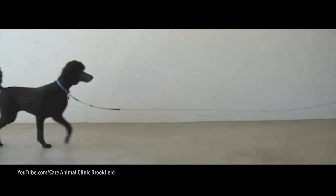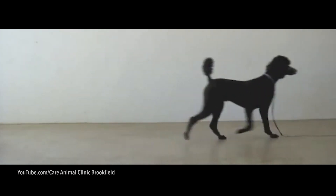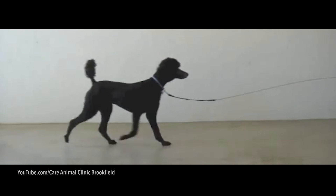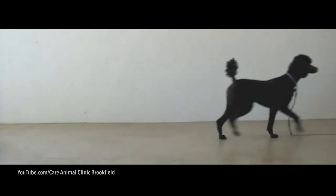I suggest watching your dog or finding some footage on YouTube and just paying close attention. You can use the full stop and comma keys on your keyboard to navigate through a YouTube video one frame at a time. This can be really helpful in seeing more closely what exactly is moving, where and when.